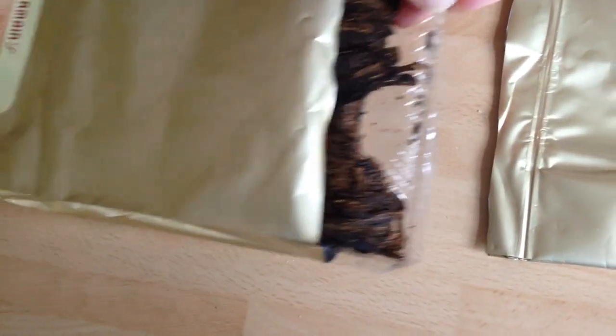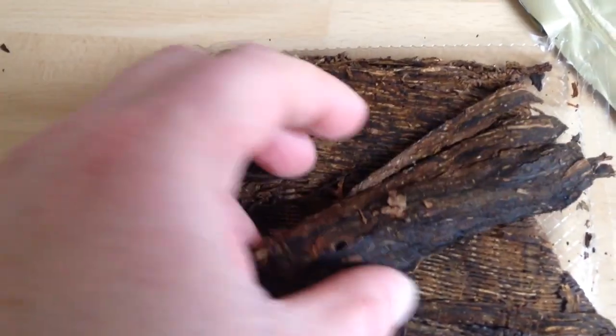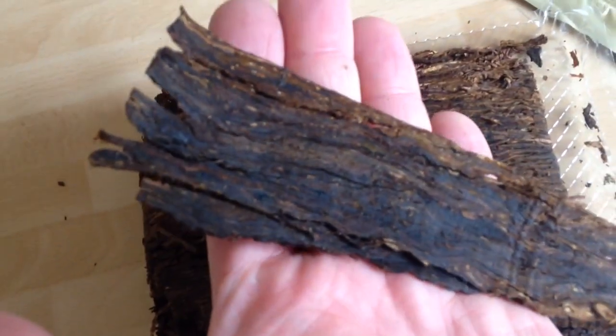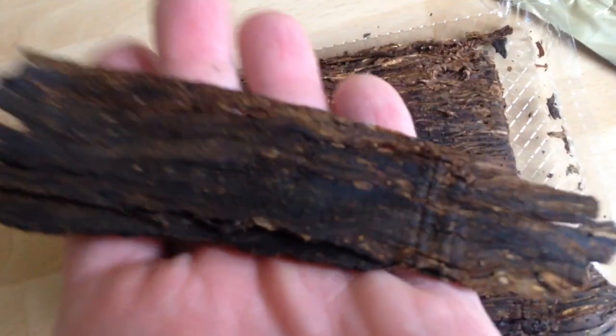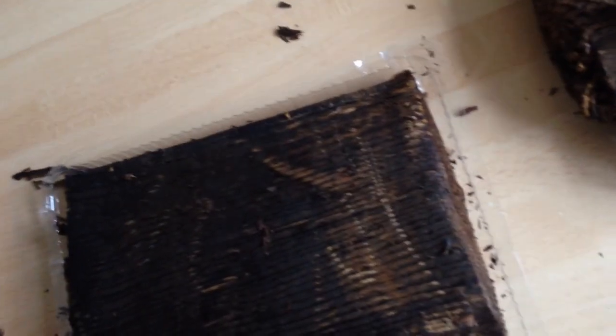There we go. That's the first layer. Look at those lovely rich flakes of tobacco. One's come loose — look at that, look at the colours. It just smells so nice. You get two layers in a 500g bag. Look at that — these also age extremely well.